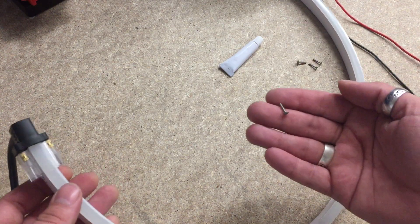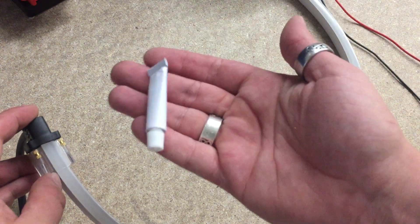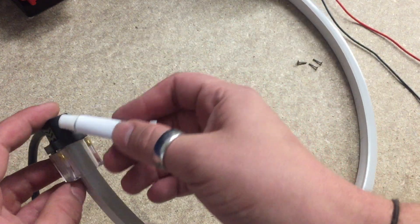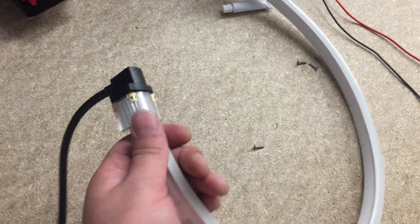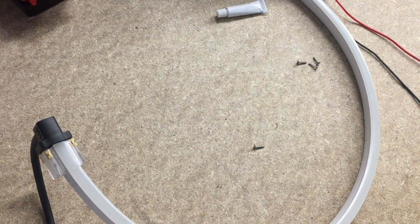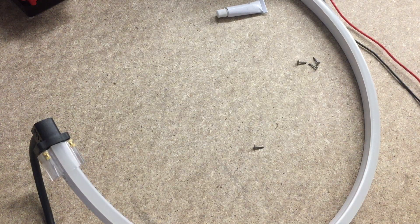Before we connected this, I should have mentioned the IP68 sealant — apply it liberally inside, especially on the connection end, and especially if it's going outside or is going to be submerged. So there you have our 5-pin side and bottom exit power cables to suit our RGBW Neon Flex.